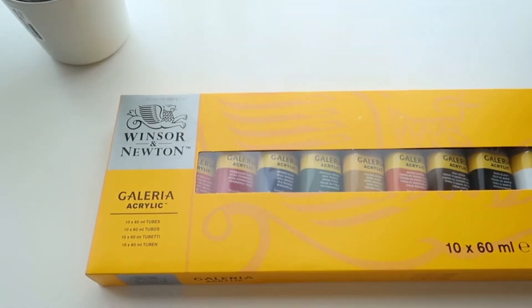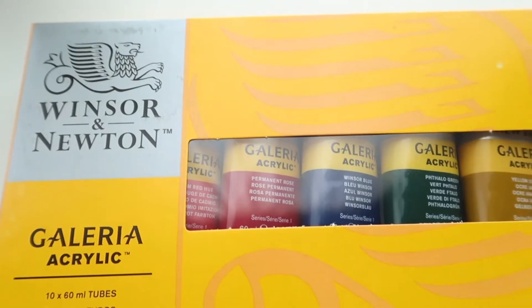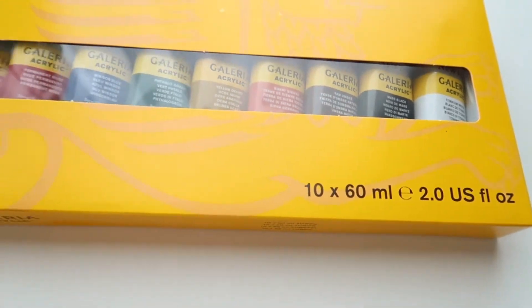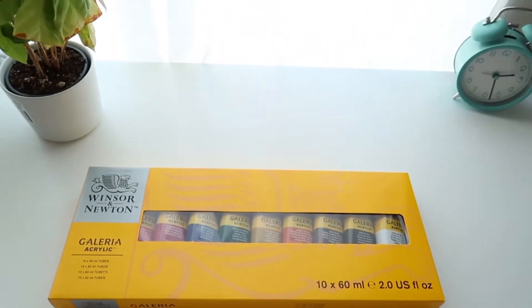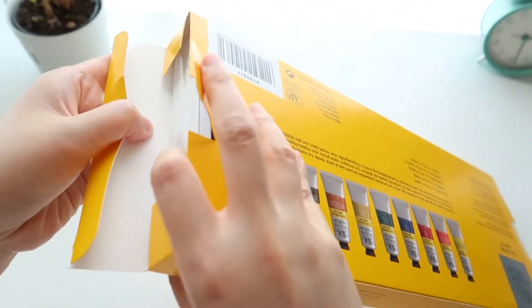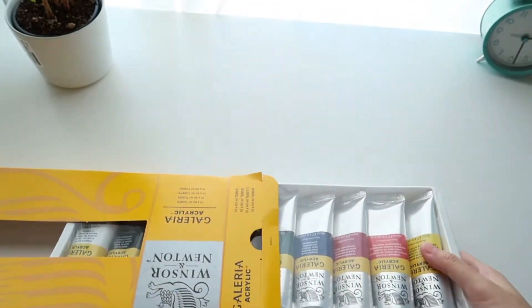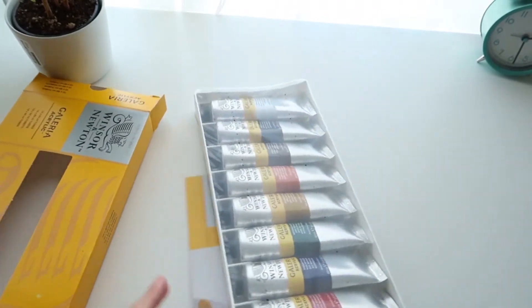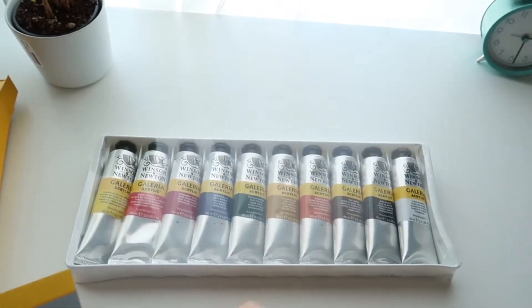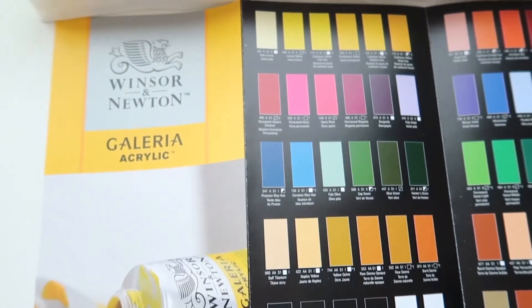Here is the first thing that I've got — this is a set of Winsor & Newton acrylic paint. I've never used acrylic before. I used watercolor before, and I know that watercolor is kind of similar to acrylic to some extent, but I don't really like watercolor that much. When I was on Pinterest, I found a lot of acrylic paintings and I absolutely love the look of those paintings. I also took a couple of classes on acrylic painting on Skillshare and I feel like I really like it, so I thought I should give it a try.